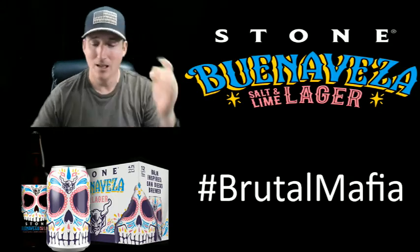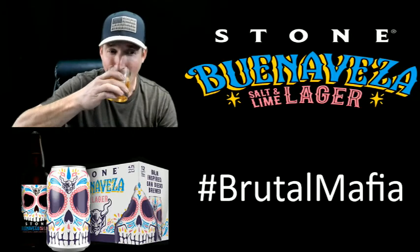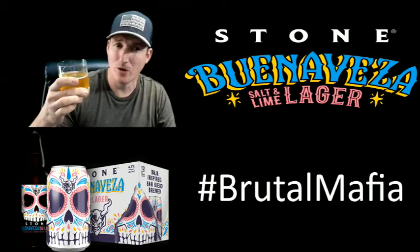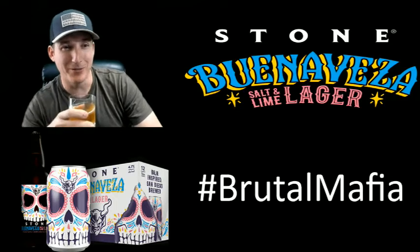This is pretty good. They've done an exceptional job. I would buy that again. I could drink four of these pretty quick — I can get in trouble with this beer. This is a pretty good beer.